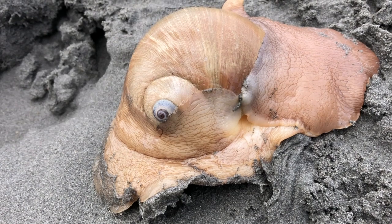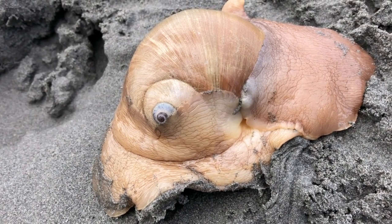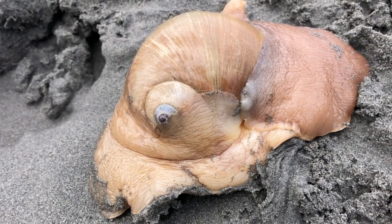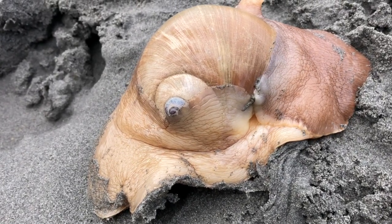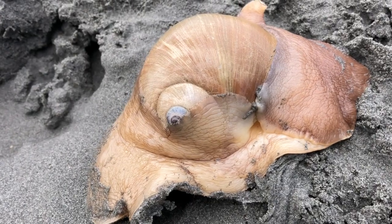The muscular foot is full of hollow passages called sinuses. The Moonsnail can fill these with water and then expel the water rapidly, which allows it to have propulsion along the ocean floor.